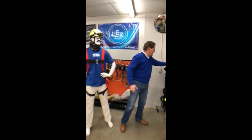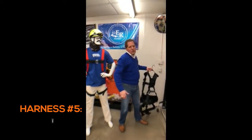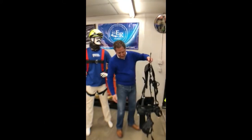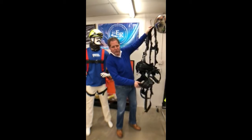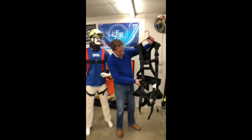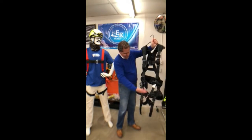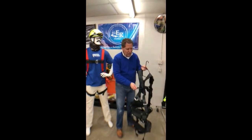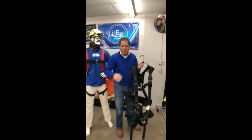Last but not least are our harnesses for tower workers. We have several to choose from. It has a seat for you to sit on when you're hanging up on that communication tower. It has a waist belt. It has two D-rings here, two D-rings here. It has a rescue D-ring here. D-ring on the back as well. These are coded, and this is for the tower erectors.